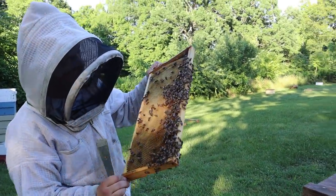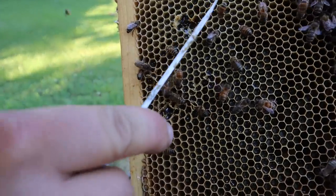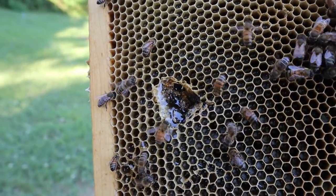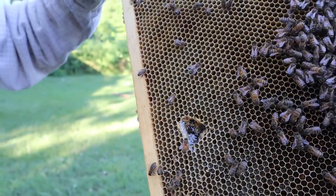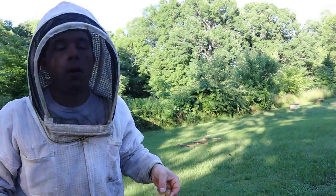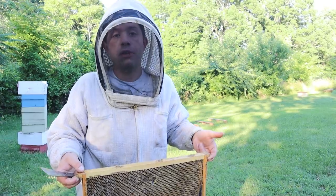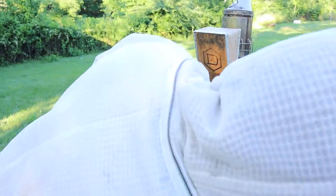There is a small degree of entombed pollen on this frame — down in here where they've capped over it. And it doesn't mean it was pesticides like a lot of people will tell you. That can happen if you get pollen contaminated with pesticides or fungicides, and they can and will entomb it. But this was just a frame that got sat out, got rained on once, a fungus started growing on it, and because of that the bees entombed it. You can't listen to everything you hear on the internet.